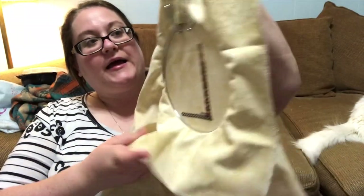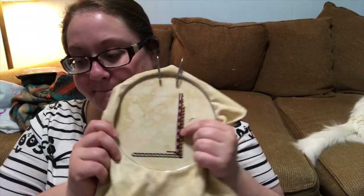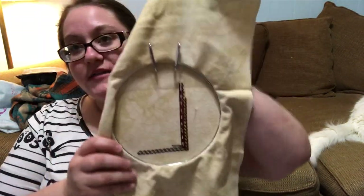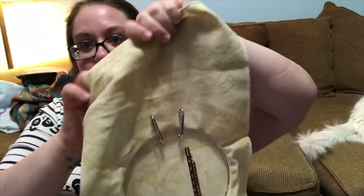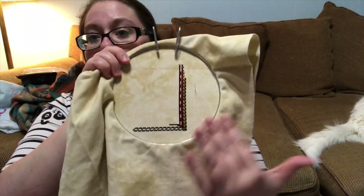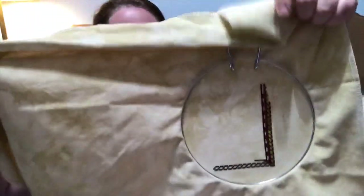I definitely don't think I'm going to hit 200 by 300. I probably started it way too high on this fabric, but it's okay because I didn't want it to be the most massive thing ever. Mine is just going to be a little bit smaller, which I'm perfectly fine with.